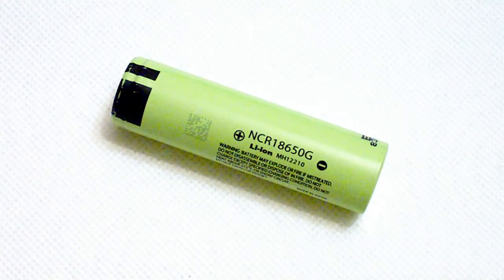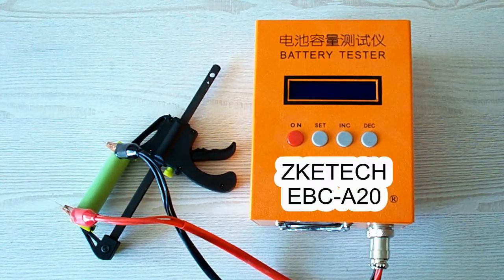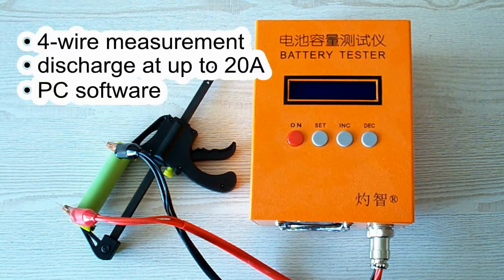Let's take a quick look at my testing method and equipment, then pass to the results of the test. All the tests were done using a special battery tester, the ZKE-TEK EBC-A20, which supports 4-wire measurement, discharge current up to 20A, and can be connected to a PC for building graphs.